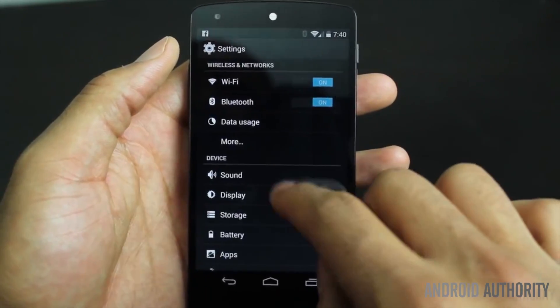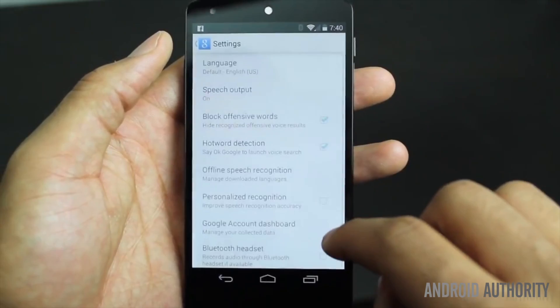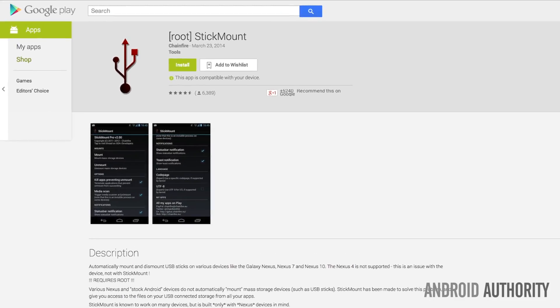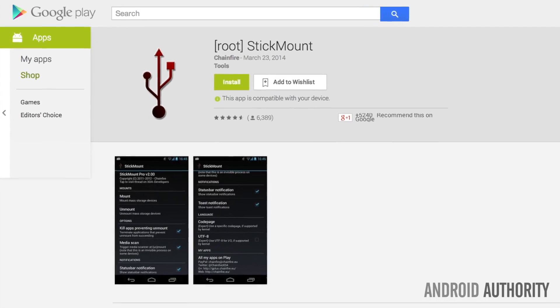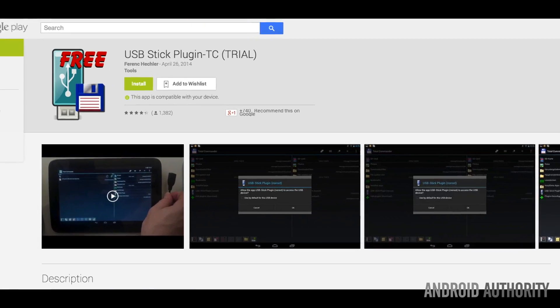Does the Nexus 5 support USB OTG? Yes, just like the Nexus 7, which means storage cannot auto-mount and you'll need an application that can access it. Now, if you have a rooted device, you can use Stick Mount. If you're not rooted, then you can use Total Commander and the USB mount plug-in. You can find all those links provided below.